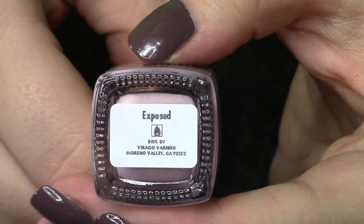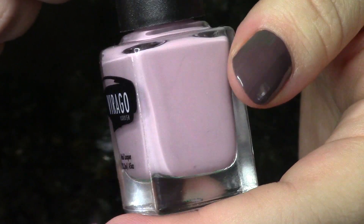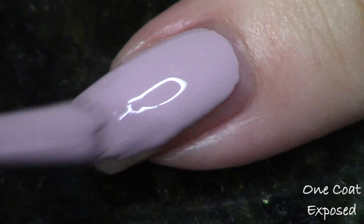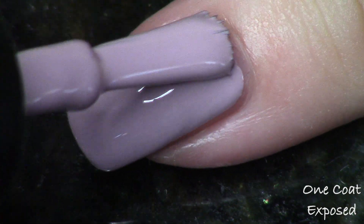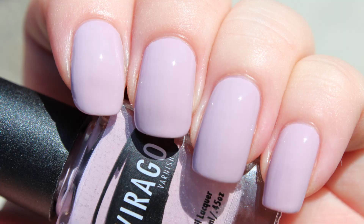The two polishes categorized for medium skin tones are called Exposed and Omit, and I think these are some of the funnest shades in the collection. We've got kind of a camel-y tan and then definitely a lilac-tinted nude — super different and interesting. Exposed is the lilac-tinted one, and again, such a great formula. You add a couple drops of purple into a nude polish and hello, my new favorite nude. I just thought this was beautiful — I never wanted to take this off. Thank you for the gorgeous formula, Virago Varnish.